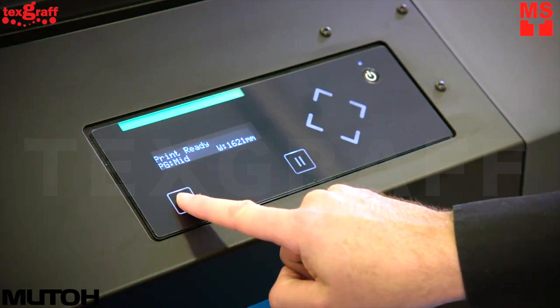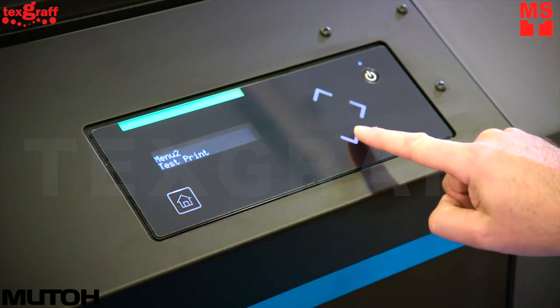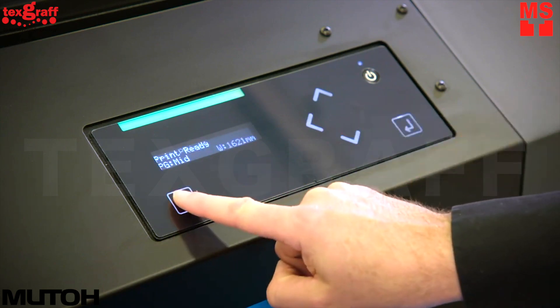The new OLED operation panel is bright, high-contrast, multi-language, and intuitive, allowing for quick and easy navigation.